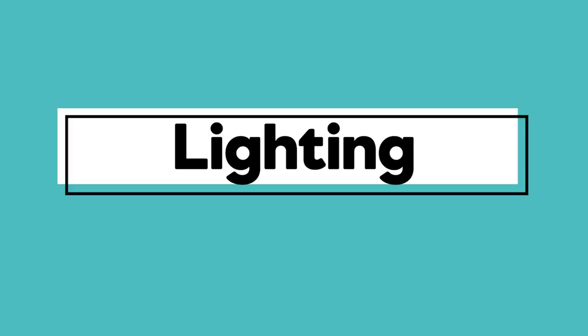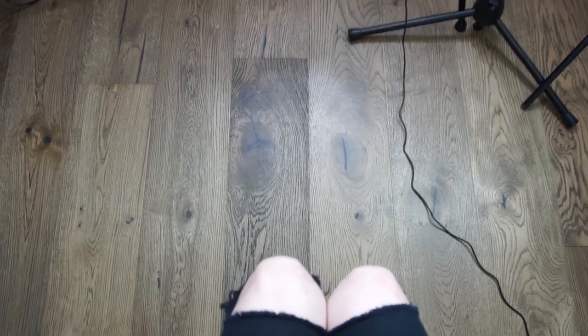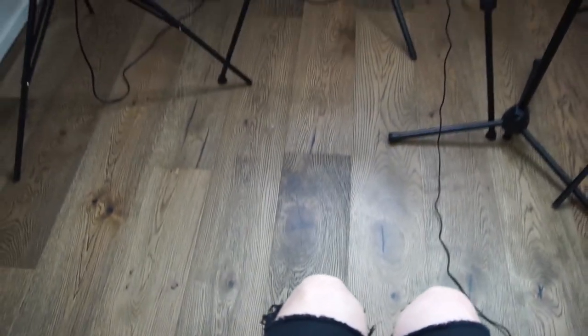Now let's talk lighting. If you're just starting out, really all you need is natural daylight from a window — that gives you beautiful lighting. But the problem is, depending on where you live and how long it takes you to record, daylight might change throughout your video, it's not consistent, and clouds might come in and completely ruin the shot. For that reason, I don't love relying on natural daylight. I have three lights I use to really pump light into my space and illuminate me.